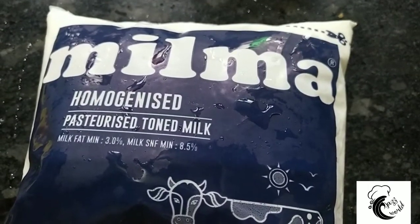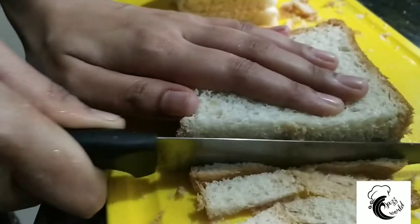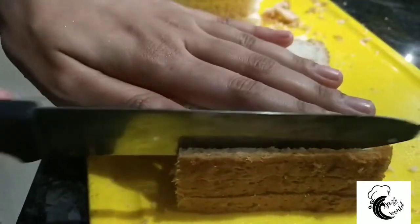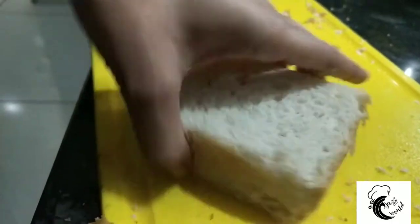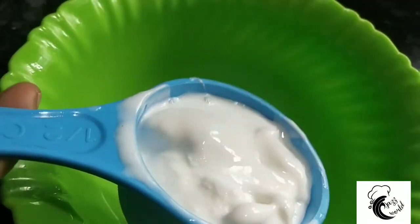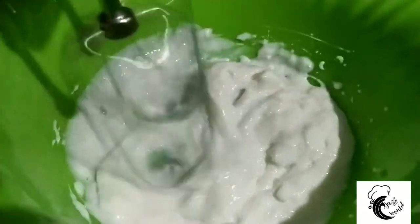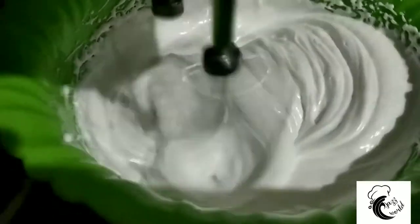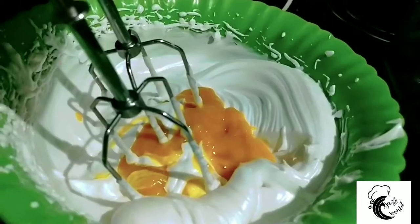You can cut the bread on the side of the pudding. You can cut the bread on the base layer. You can add 1 cup of whipping cream, 2 teaspoons of sugar, and 2 teaspoons of mango puree.